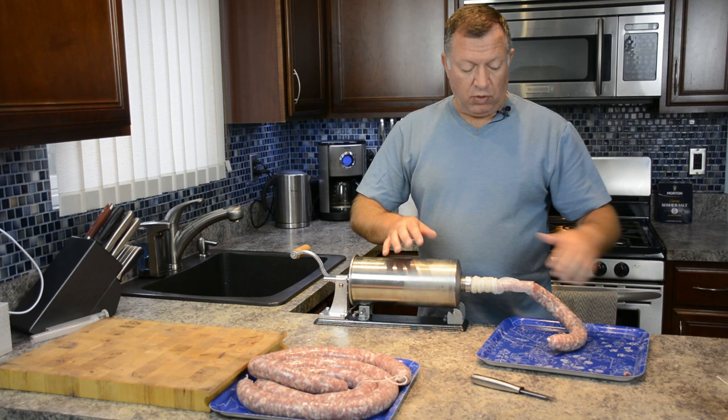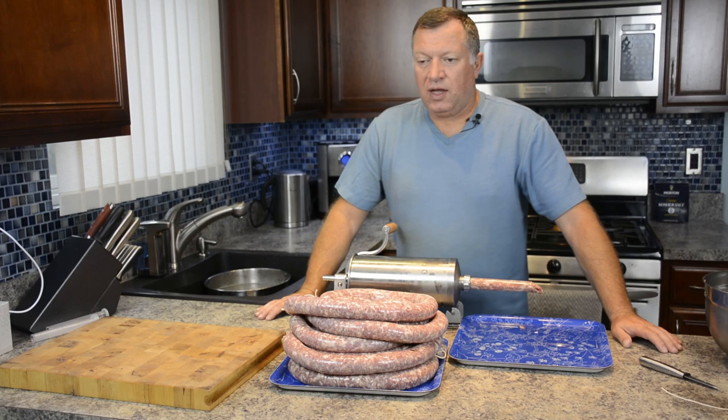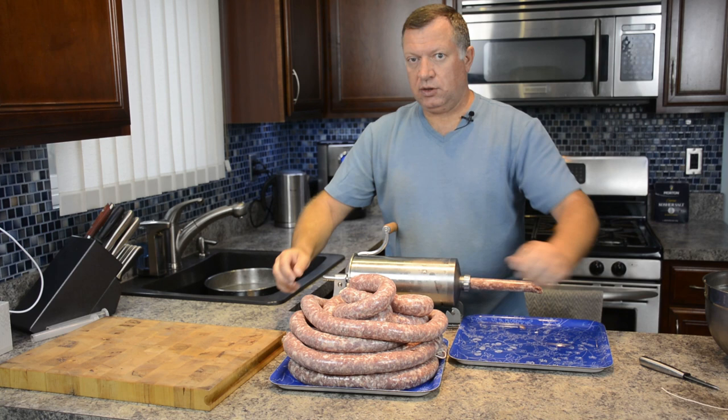That's it. I will be stuffing more and continuing the same process. When I open it, there will still be some meat in the end of the stuffer, so I can just add to it and continue. We're done - that's the stuffed sausages. As you see, there are different sizes, some bigger, some smaller - it just happens.